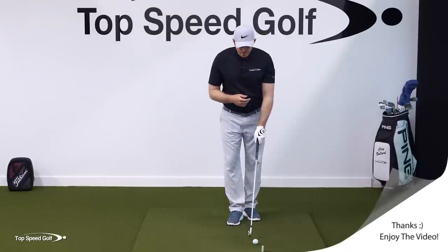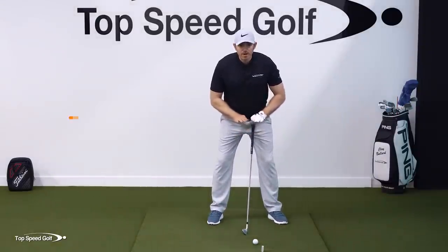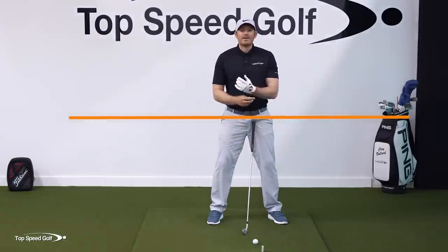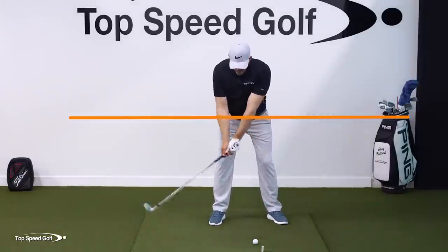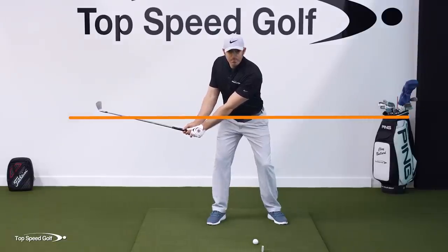I'm going to put a line right on my hips so we can think about this as our belt line. We're going to learn lag from a half swing so we can put it into a full swing. We'll take the club head halfway back so the hands stay just below the belt line.